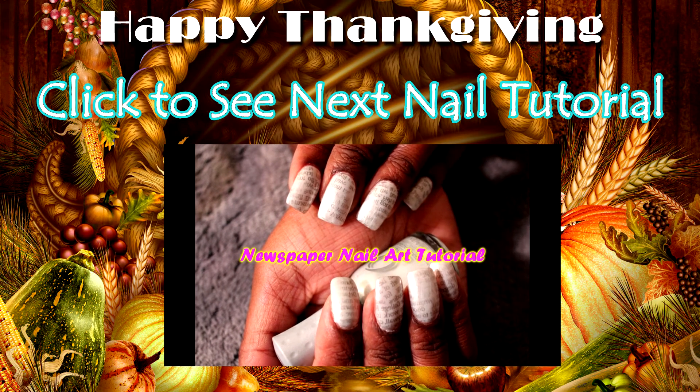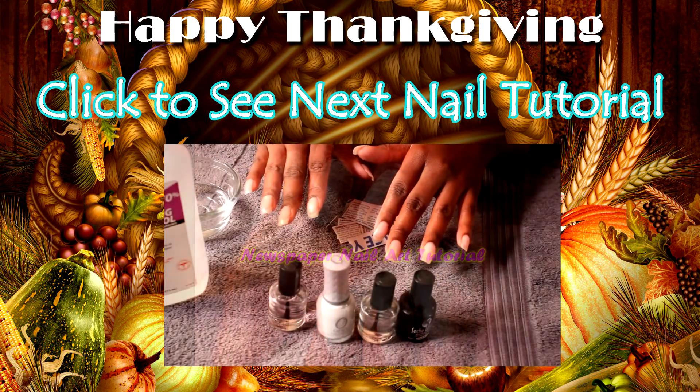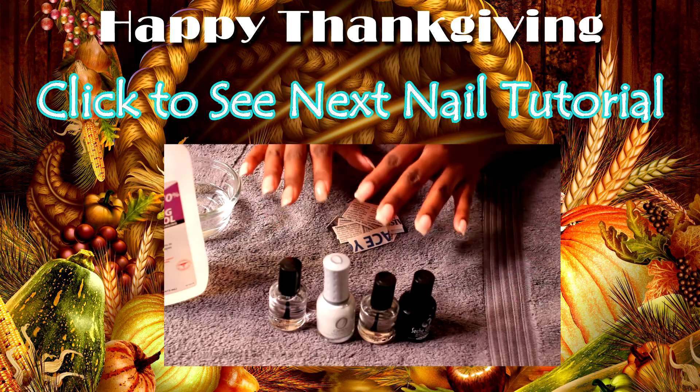I hope you have fun creating this nail art at home. If you enjoyed this video, be sure to check out this one and also subscribe for more videos.